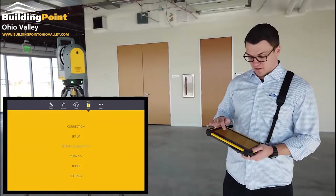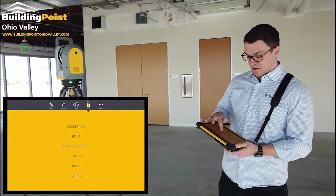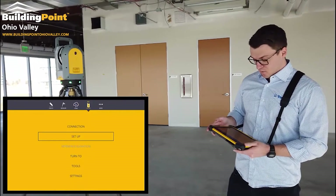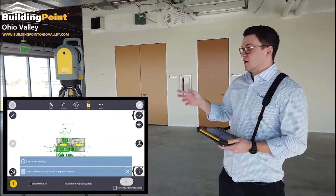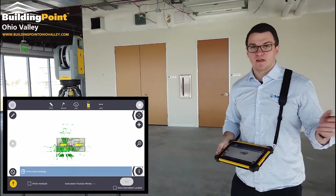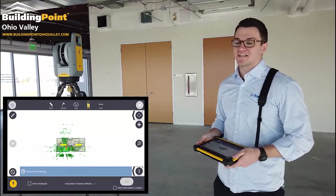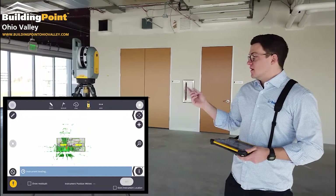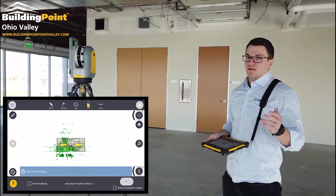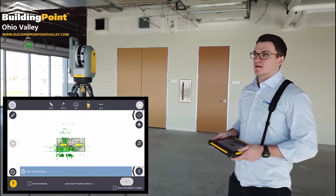To set up the instrument, I'd go back through the instrument setup. What that's going to do is auto-level the instrument again. So before the scans it will auto-level, and before I take discrete point and single point measurements it will also auto-level, so that when it collects a 3D point measurement, it is accurate.